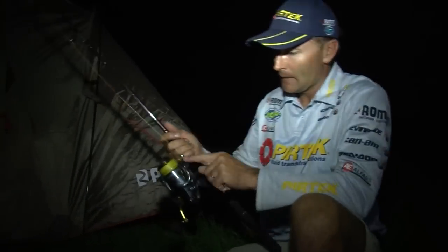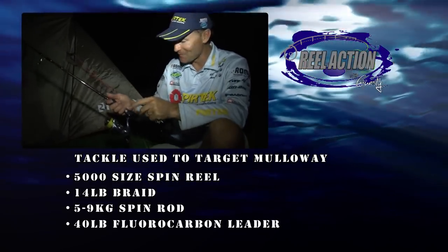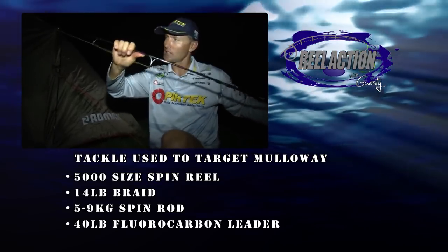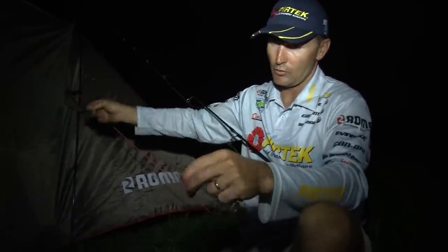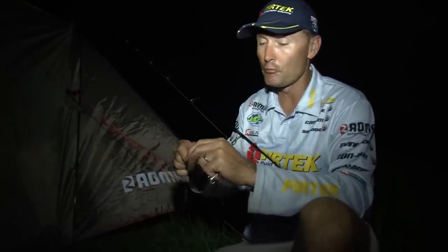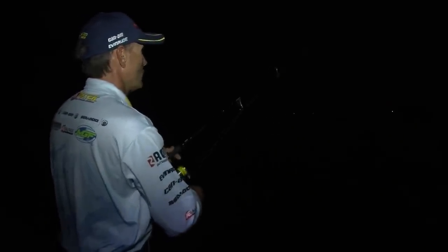As far as tackle goes, I've got a 5000-size spin reel and some 14-pound braid. You do need to pull pretty hard, because those fish are going to try and get you back in amongst the rocks. This is a five-to-nine kilo spin rod — quite a powerful rod with a lot of power down in the lower section. Then we go up to our rig with a double uni knot straight onto a length of 40-pound fluorocarbon leader, because Mulloway — especially if you hook a big one — can certainly wear through that leader.